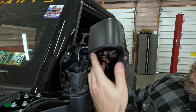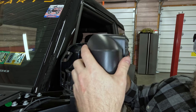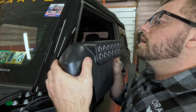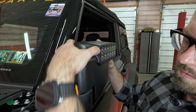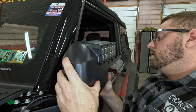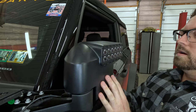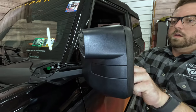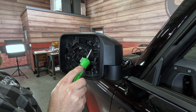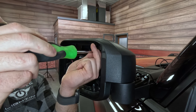Now we're gonna make sure that this lip lines up perfectly. Keep in mind that there's a gasket here that can push this out. We're gonna get this lined up and then snap everything into place. It's worth noting that these holes are not threaded from this side, so we need to take our time and thread these by hand to make sure that we don't cross-thread it.